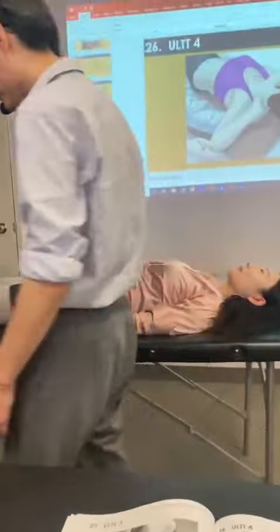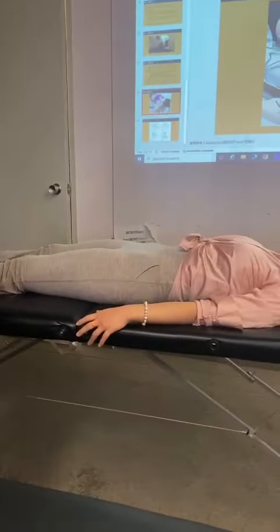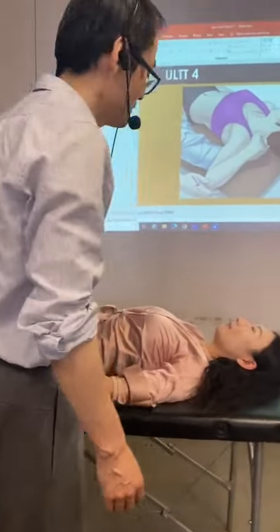I will cut the speech on. I got the consent from Emily. I'm going to use your TT4 to test the ulnar nerve, plus the C8 and T1.